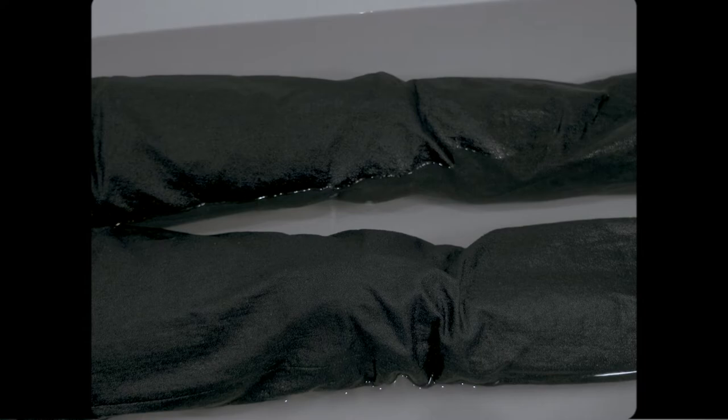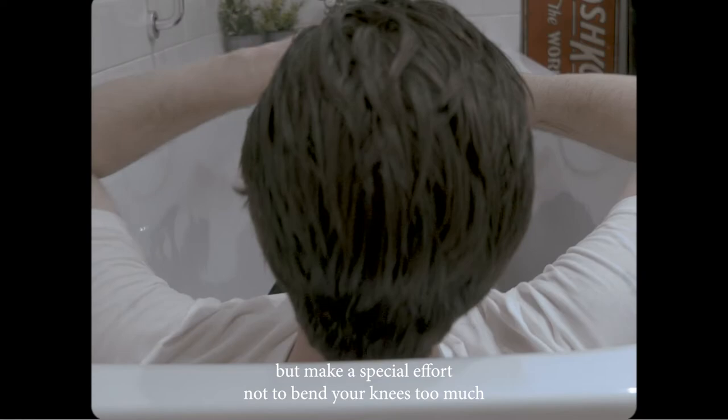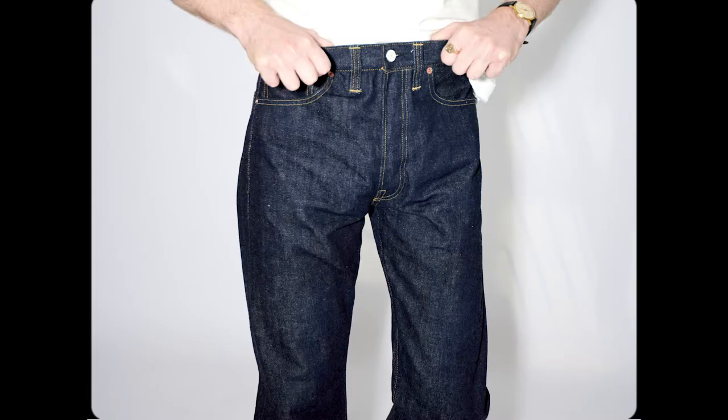When the water is blue and you've drunk your beer, you can get out of the tub — but make a special effort not to bend your knees too much, because that runs the risk of making the jeans go a little bit out of shape.